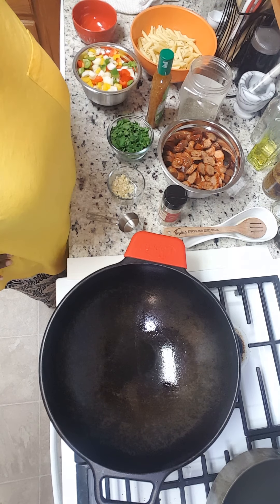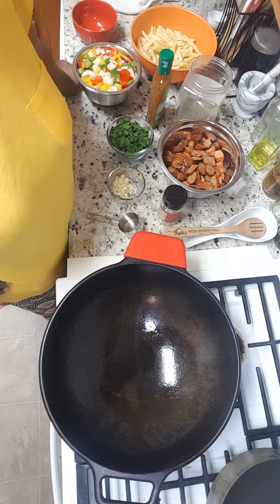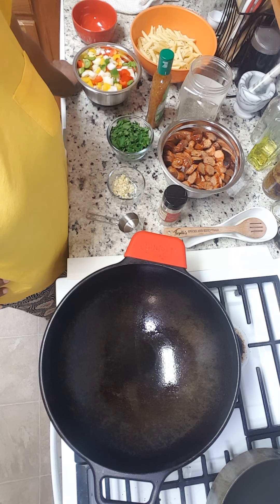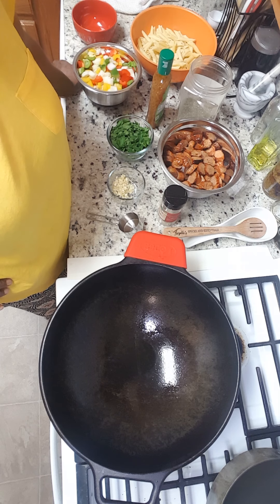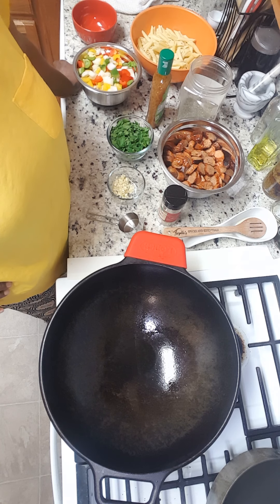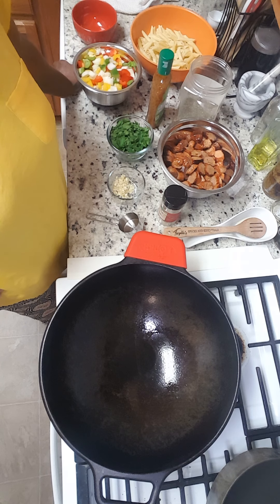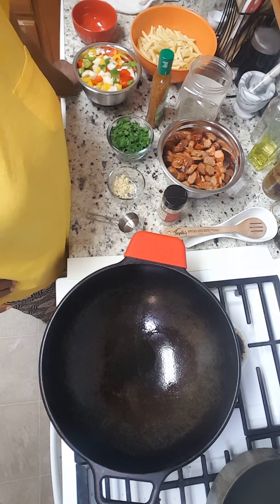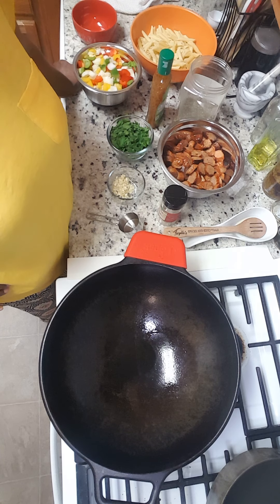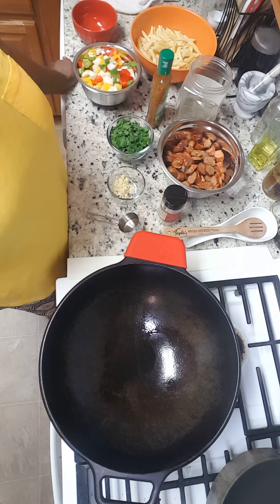Hello everyone, it's Twyla. It's been a while since I have done a video and I thought I'd come on tonight and do a quick demonstration on a very easy dish. If you have last minute guests or you don't have a lot of time to spend in the kitchen but you want a home-cooked meal, this can be prepared in a very short time. This is my daughter's favorite meal — she loves the peppers and Italian sausage. So we're going to get started.